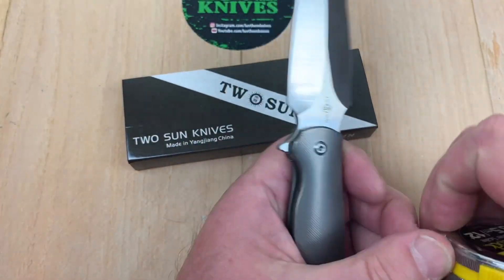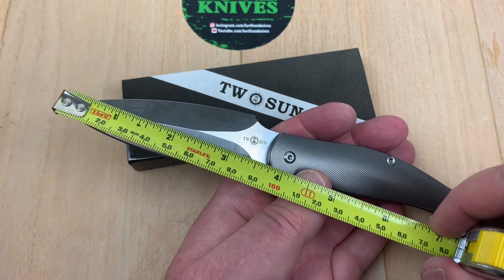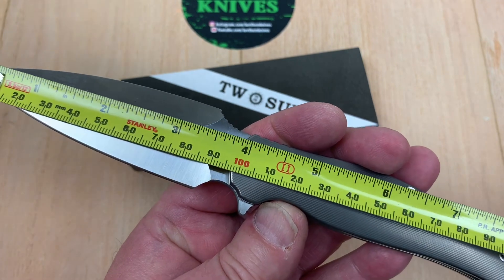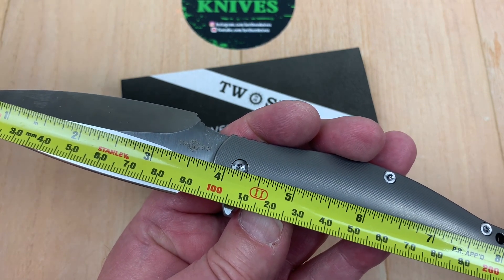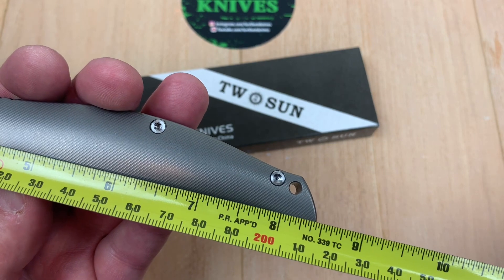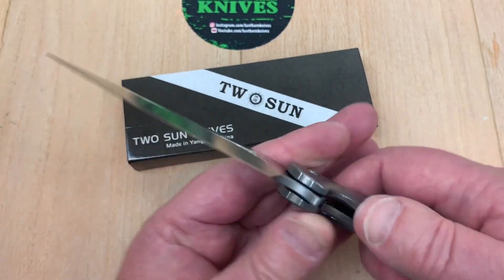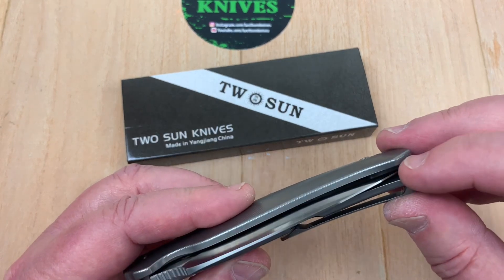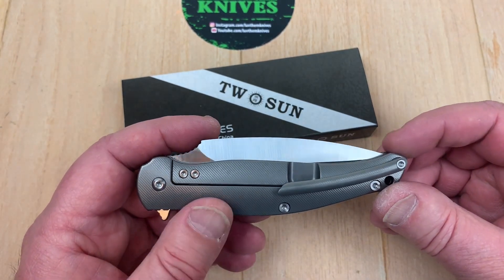It's a good size knife. Let me throw a tape on it. We are over three and three-quarter inches — coming up on 100 millimeters, about 98 to 99 millimeters — and we have a three-and-a-half-inch cutting edge. Overall length is 8.35 inches, which is 21 and a half centimeters. The design flows really nicely; I almost could have touched the tip had they kept going.